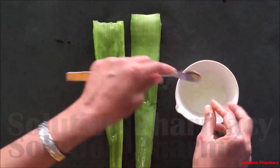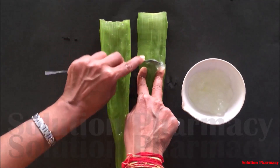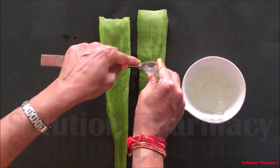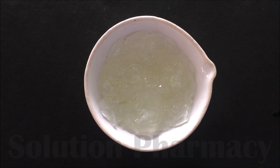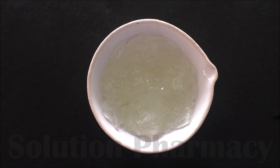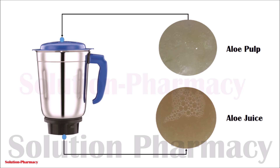Now, by using a spoon or spatula, scoop out the pulp — collect all the pulp and transfer it into the container. Completely scrape out the pulp of both halves of the leaves and do this very carefully so that it does not include any green part of the aloe leaf. Here we have collected all the aloe pulp into the china dish.